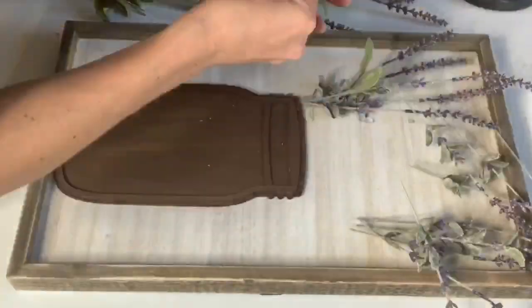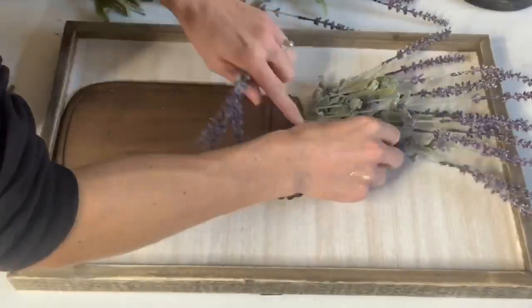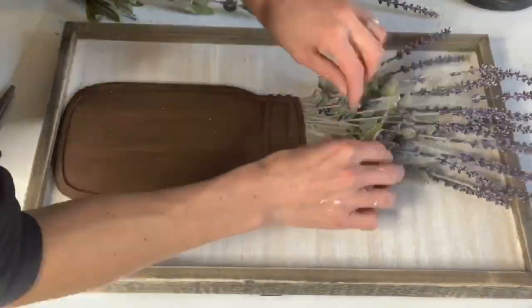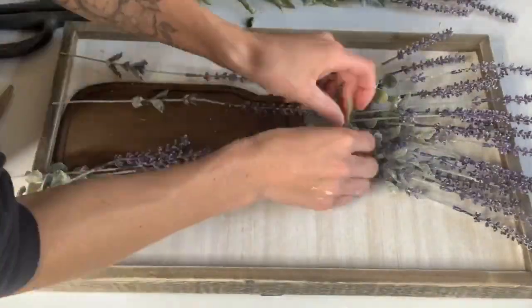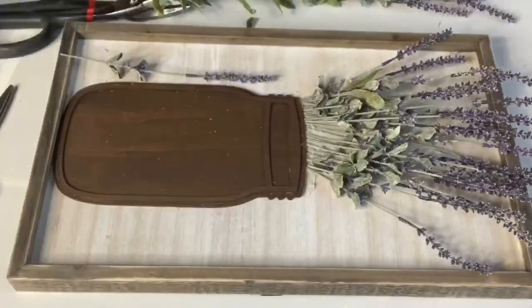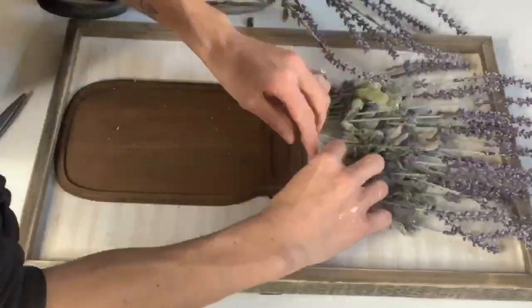This board I did grab from Hobby Lobby for $8.99. It was in the unfinished wood section, and it's a whitewashed background, and it measures 11 by 18 inches. Once I had the lavender across the mason jar and pretty full...